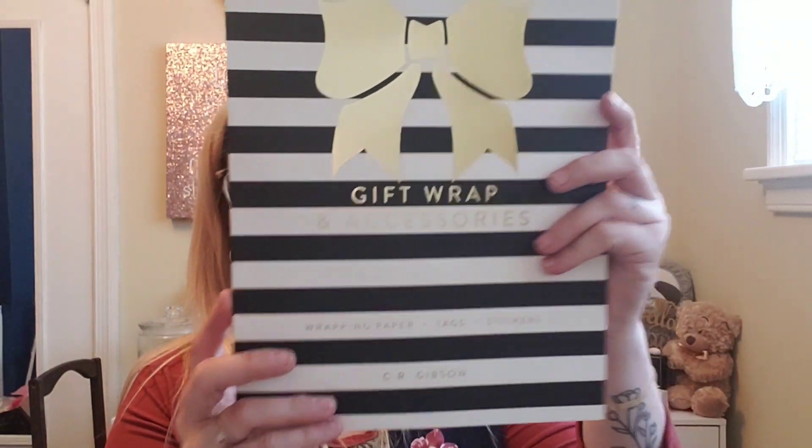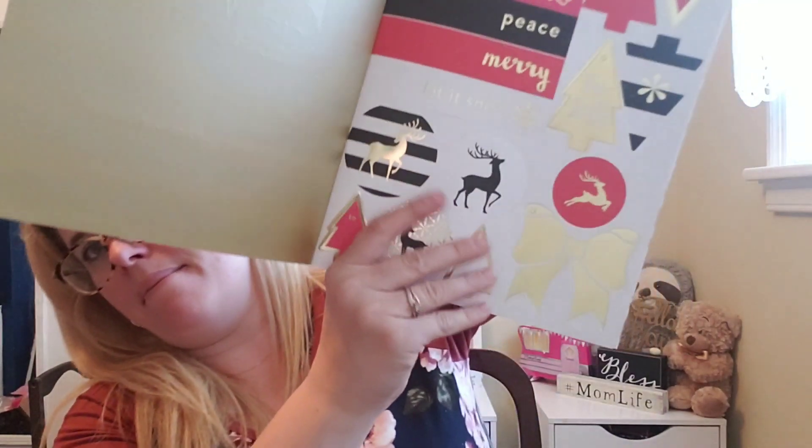I'll definitely be using these — I'll put them up with my Christmas stuff for next year. These are sticker labels, very on-theme for Christmas. Next is gift wrap and accessories — wrapping paper, tags, and stickers. Oh wow, this is awesome! You pull it out, it's perforated and opens up — times four, so each sheet is pretty large. It comes with matching labels too. It's 18 sheets, 17 tags, and 20 stickers. I am so excited to use this next year.